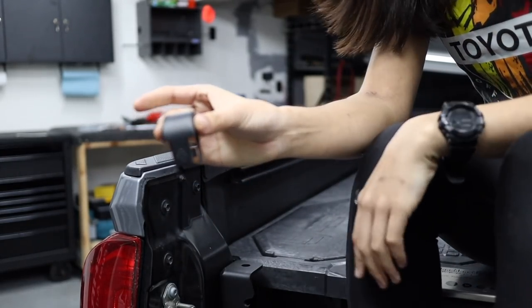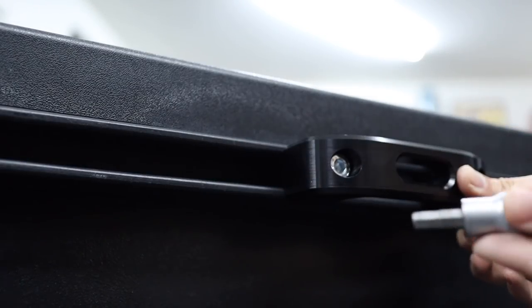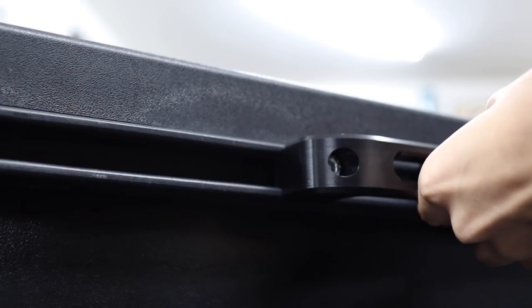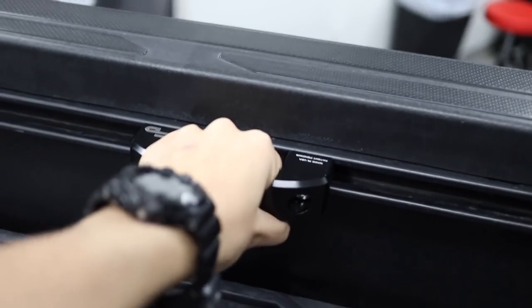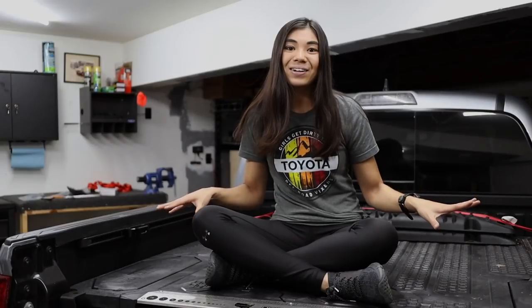To install these, remove the plastic end piece on your factory rail by pulling it off. Slide the mounting plate into the desired position on your rail. Then fit the tie downs onto the mounting plate and use the provided bolts to secure it in place. You can install these logo facing up or down, and what I like about these is they have a radius on the inside to prevent your straps from getting sliced. When you're done, just slide that plastic piece back on the rail.